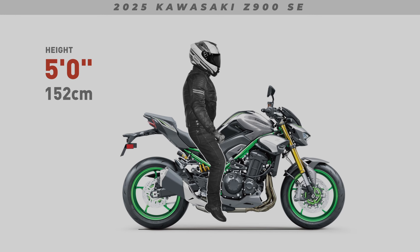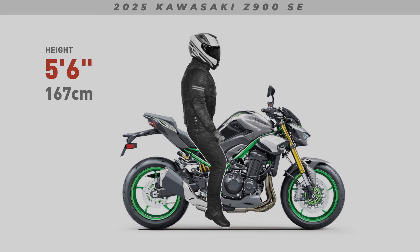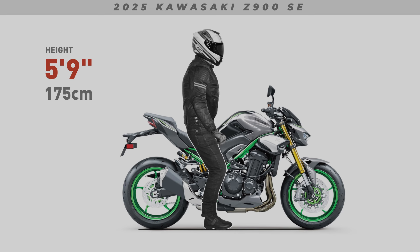Today I'll be showing both feet down and seated positions for all our featured riders. Keep in mind, when viewing these images, my ergonomic examples won't factor in a wide seat. A wider than normal seat will further impact a shorter rider's reach to the ground. My renders also won't show suspension sag — I'm using the manufacturer's stock press images, and they always show the bike unladen.